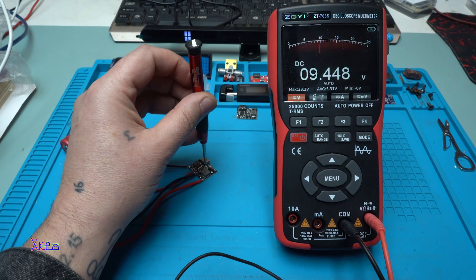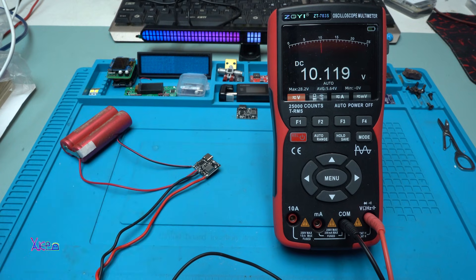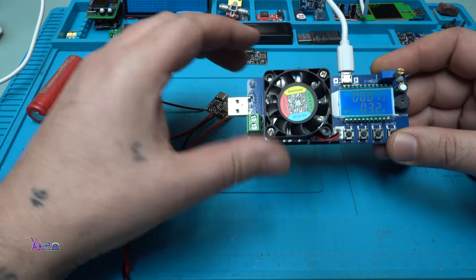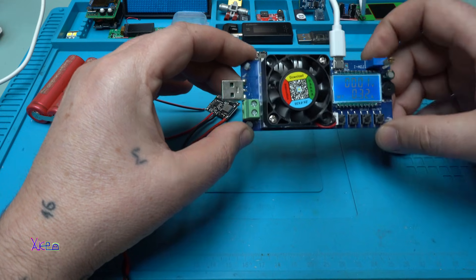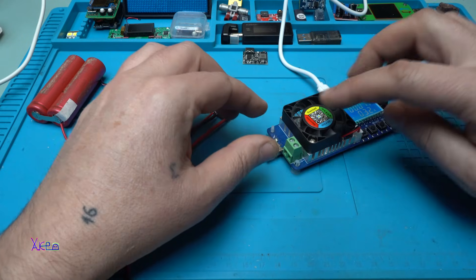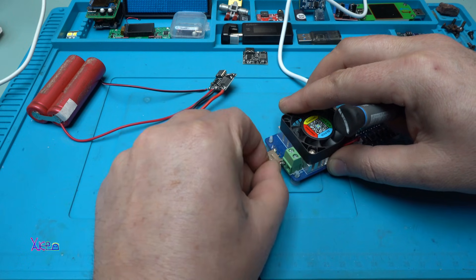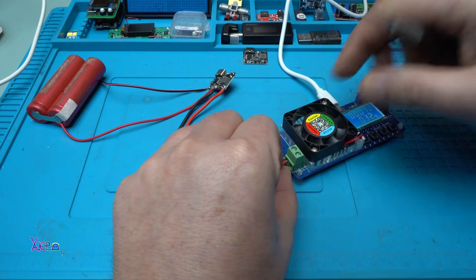I'm going to set it to 10 volts to test the current and real power. My testing device is an electronic load I also got from AliExpress for about 10 US dollars — it handles up to 35 watts, has an LCD display, and a cooling fan. You can connect USB devices or use the terminals. I'm hooking it up to today's DC-DC booster and 18650 charger module.